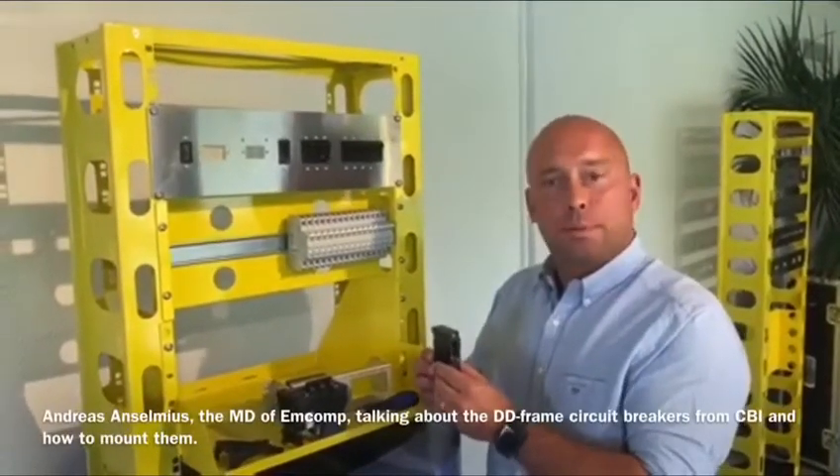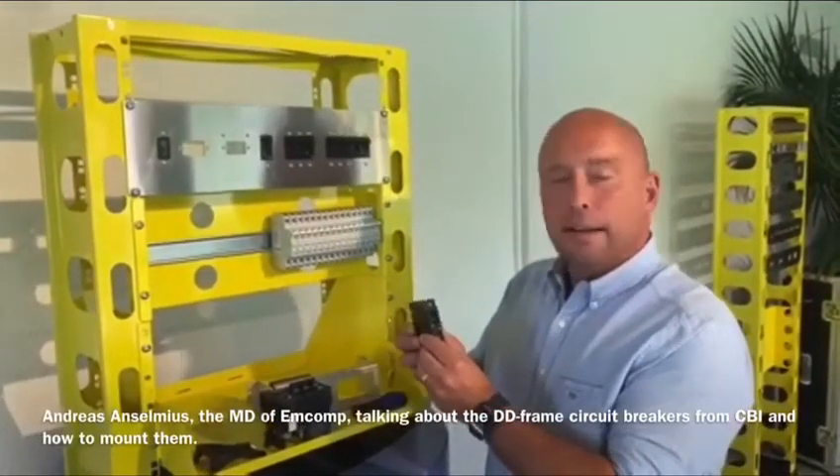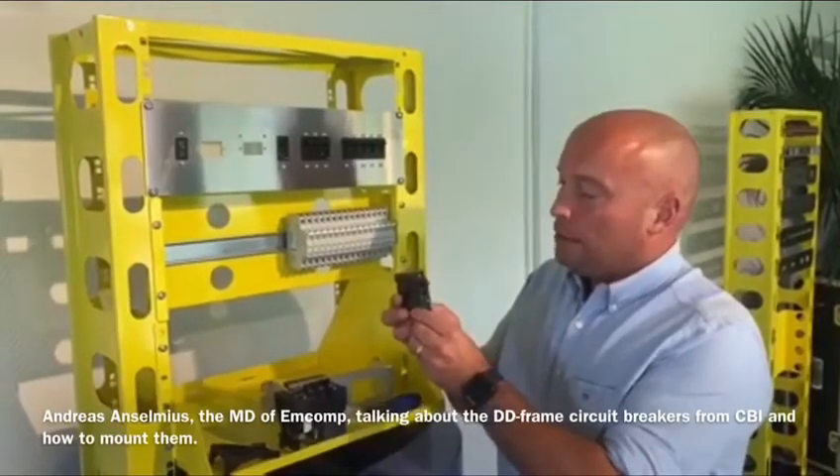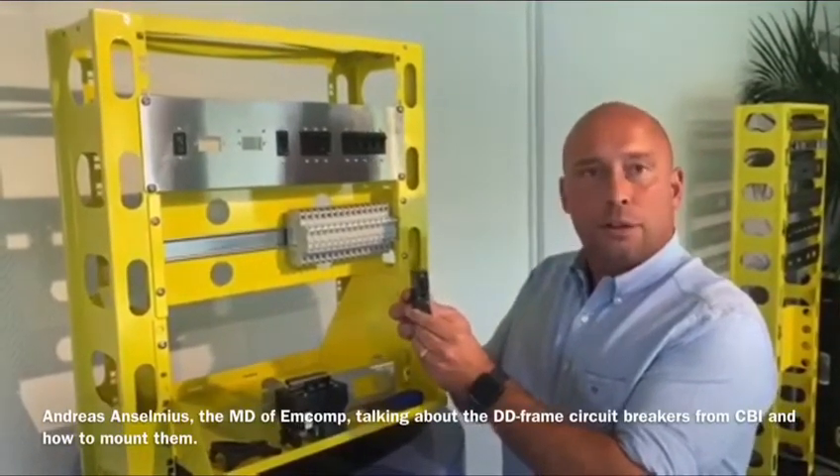Hi, welcome to AmpComp. Today I'm going to talk a little bit about the DDFrame circuit breaker from CBI. It's a very compact and reliable circuit breaker.